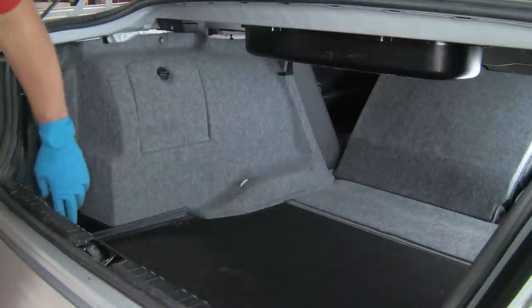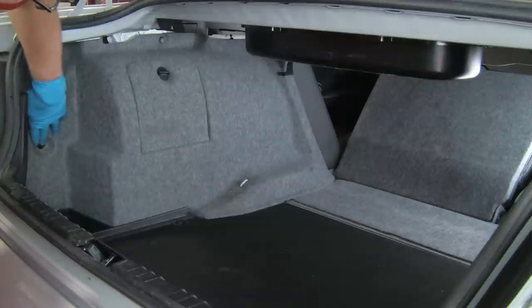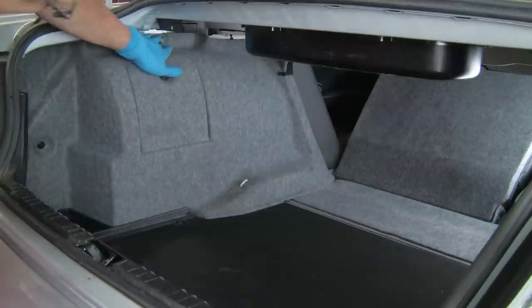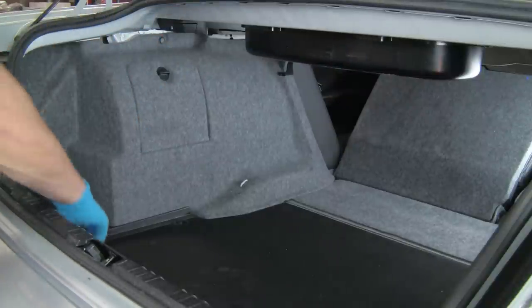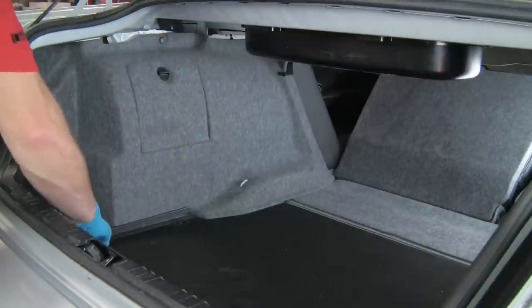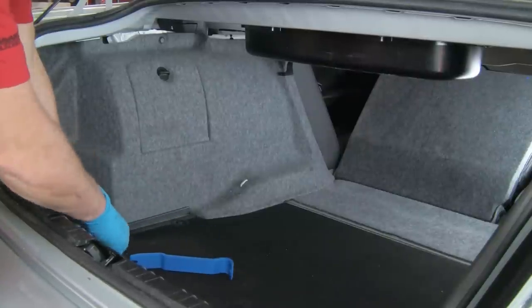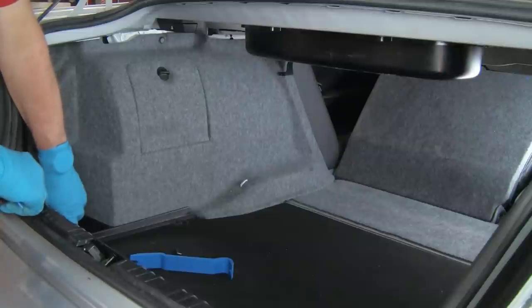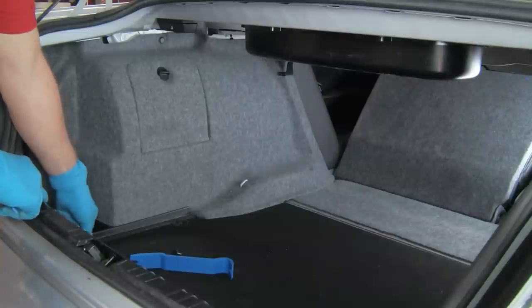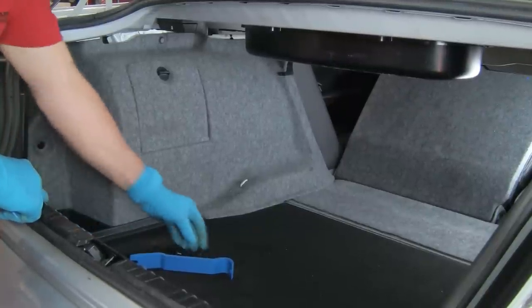We have the common BMW push rivets — one, two, three, four — and we'll use our plastic non-marring pry tools to pull up the center of the rivets so we can pull them out. You can see the base is still there; that may come out with the rivet or it may not. At this point it is ready for removal — it's loose — we'll go ahead and take that out so we don't lose it.